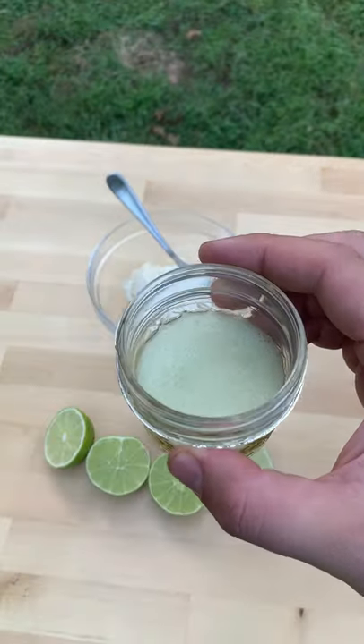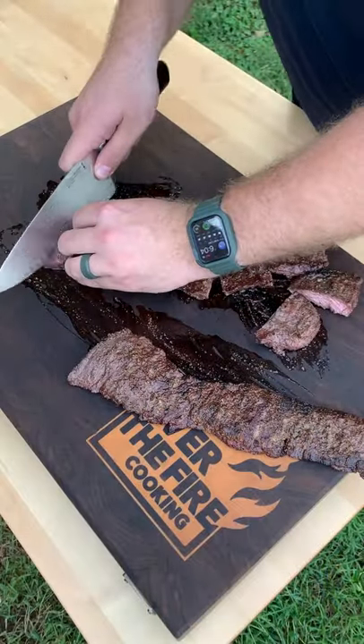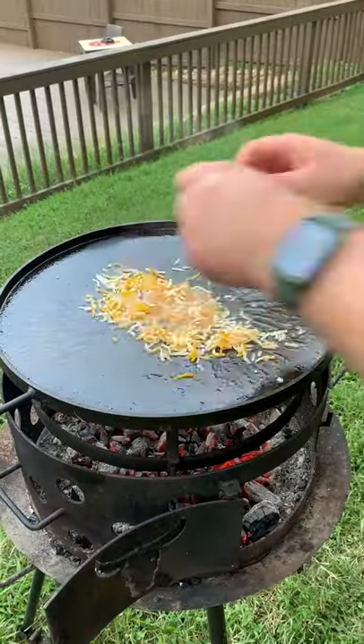Once they're good, we're going to pull them off, let them rest, making a simple spicy mayo sauce with lime. Making sure that we slice against the grain with the skirt steak. We're going to chop them up into little bits.